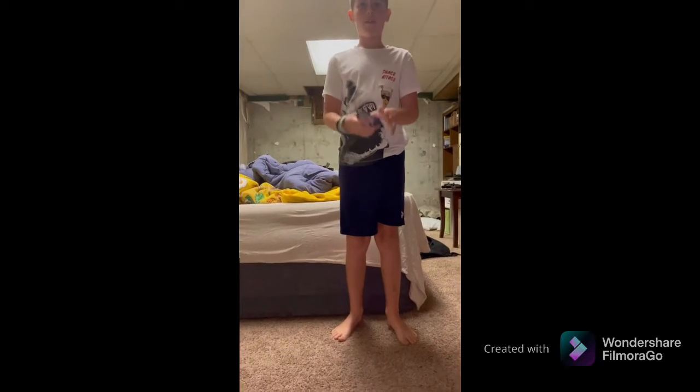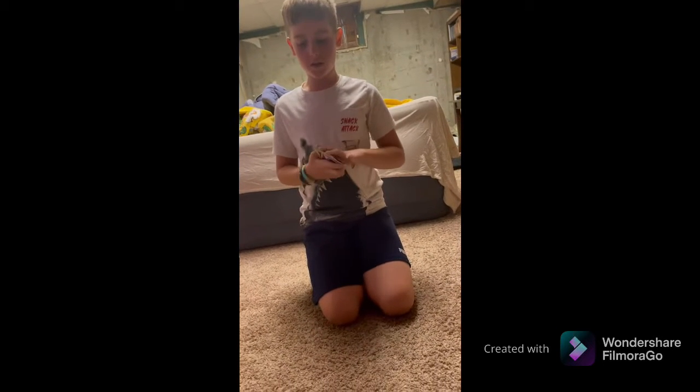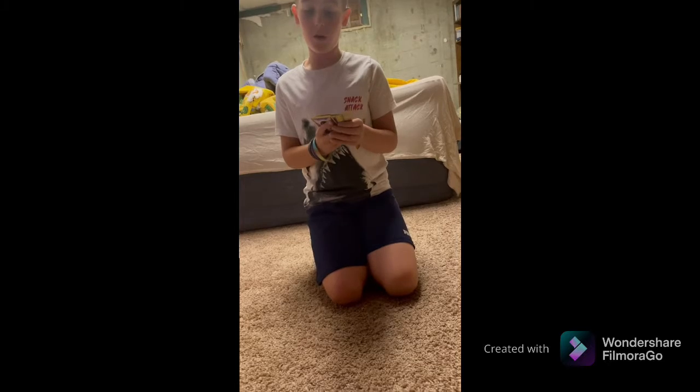Okay, ready! Guys, I'm gonna make the best cards disappear. Gone! Okay, it's on.